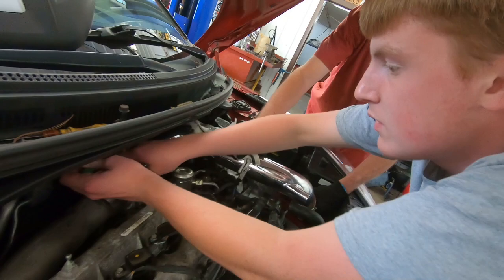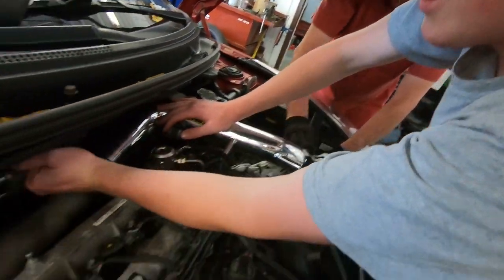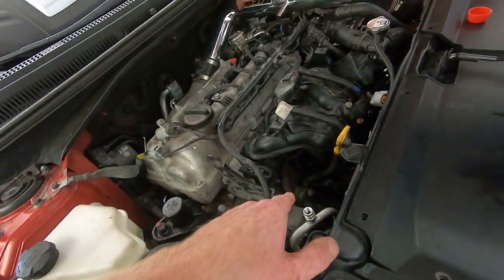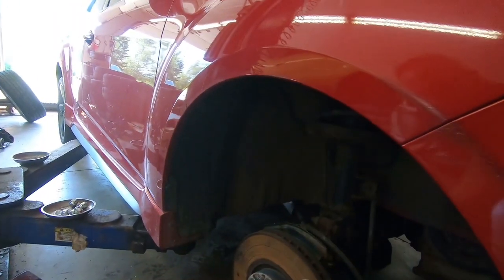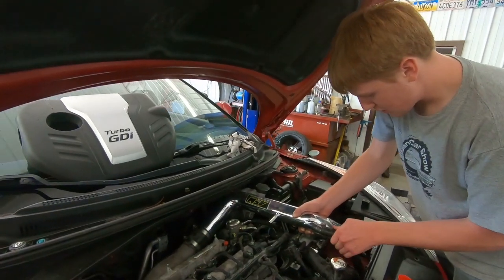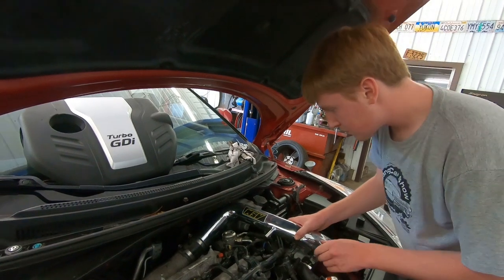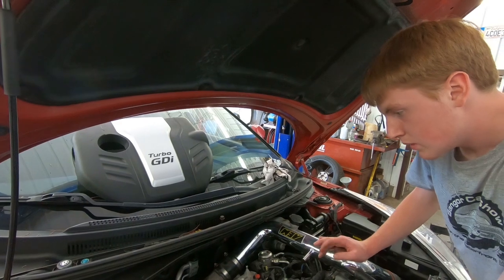Junior, what are you never gonna do again? Go kaboom! The last thing we've got to connect is the alternator. We've got the front end back together, the transmission is full. We've still got to get the alternator back on, fill it full of engine oil and antifreeze, and bleed the clutch as well, and then we should be good to go.